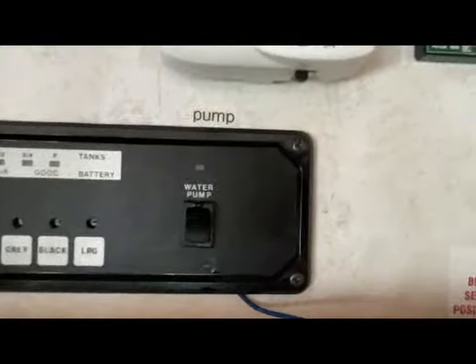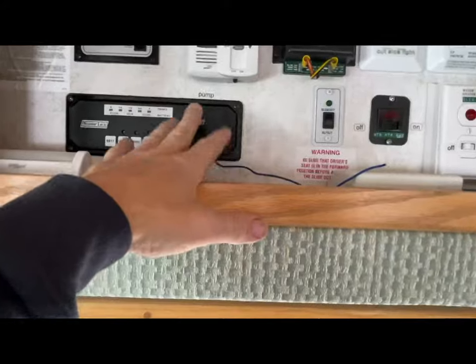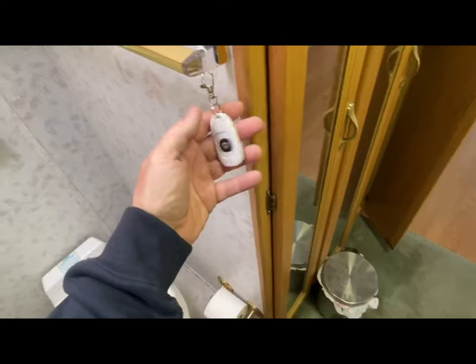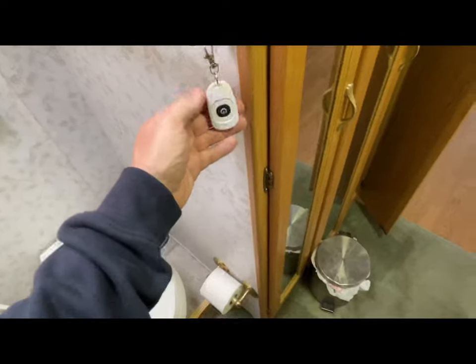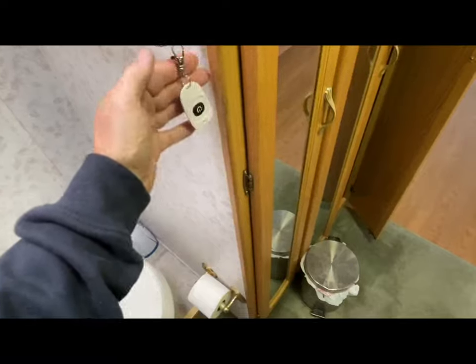Push the button again and it's off. The original switch still functions as normal, so if you're doing dishes or working in the kitchen you can walk over and use it like you used to. But more often than not, you need water because you're taking a shower, washing your hands, using the sink or the toilet — that's why I thought this was a great idea. I was going to mount it to the wall but I'm not sure exactly where the best spot is yet.